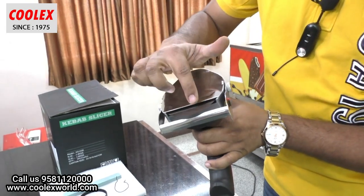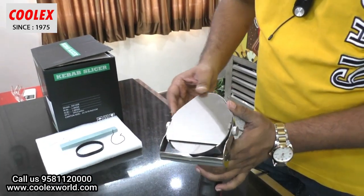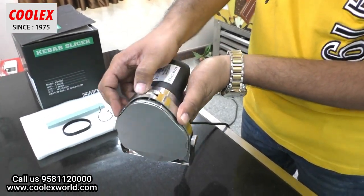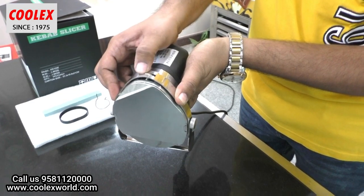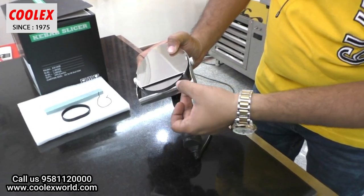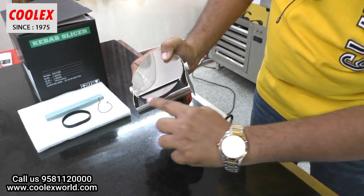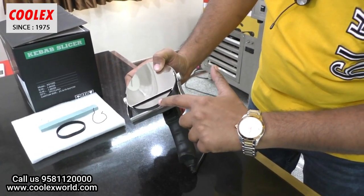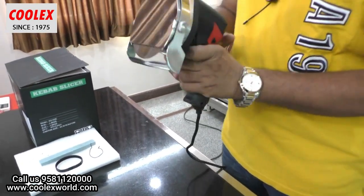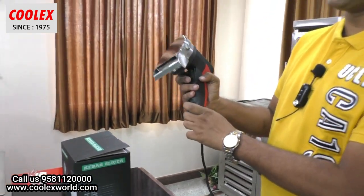Here is the blade. You can adjust the blade thickness using this adjustment knob. Once you turn it, the distance between the blade and the guide plate will vary, allowing you to adjust the thickness of the cutting. So the thickness of the meat can be adjusted. It is a very simple machine — just a switch and a blade adjustment — and you can cut various thicknesses of meat.